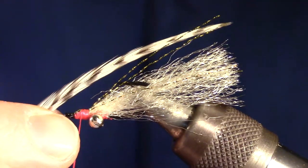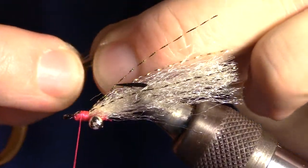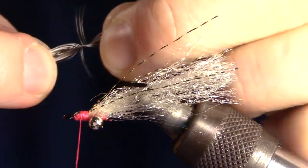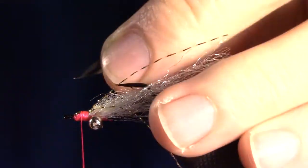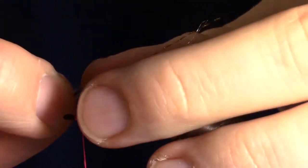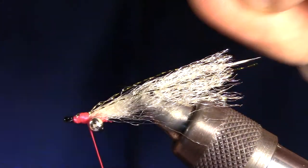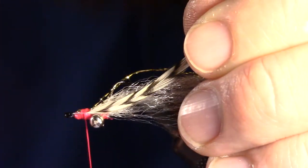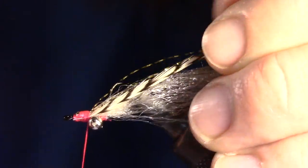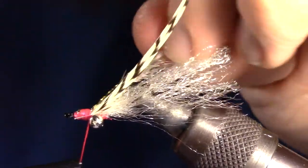Now we will take a grizzly hackle feather and measure the length to just past the fiber strands. Mark that measurement with your finger and pull back the fibers on that mark. Now snip off the rest of the fiber at that mark and strip a few of the fibers away at the base. Now you can tie in the feather so it is on one side of the fly, but above the fibers and the flash. We will prepare another hackle feather in the same manner and tie it in on the other side of the fly at the same angle and above the fibers as well.